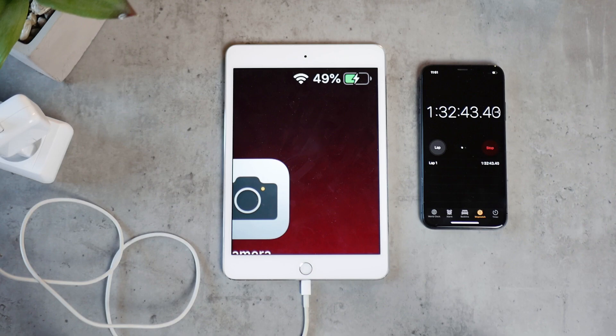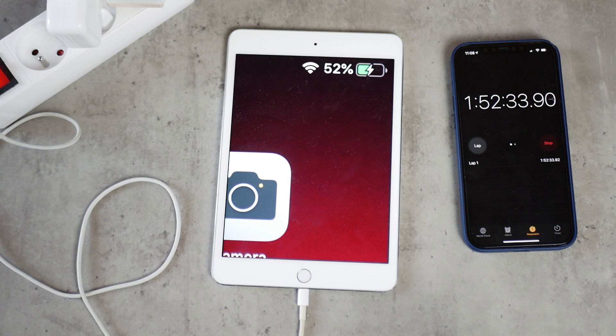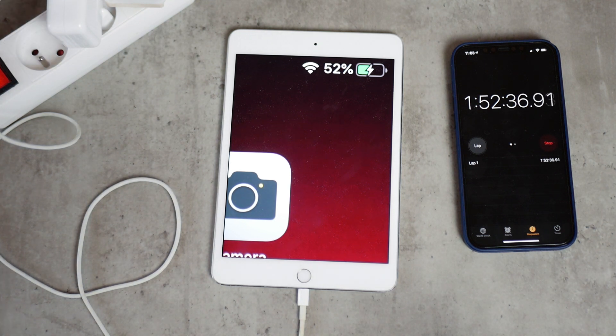Moving on to 50%. The 10 watt brick got there in 1 hour 32 minutes and 53 seconds, whereas the 12 watt brick reached the same point at 1 hour 52 minutes and 30 seconds. The difference is actually huge — 20 minutes. You're buying a more powerful power brick and losing 20 minutes at the 50% mark. I'm not sure what's going on but you can see it right there.